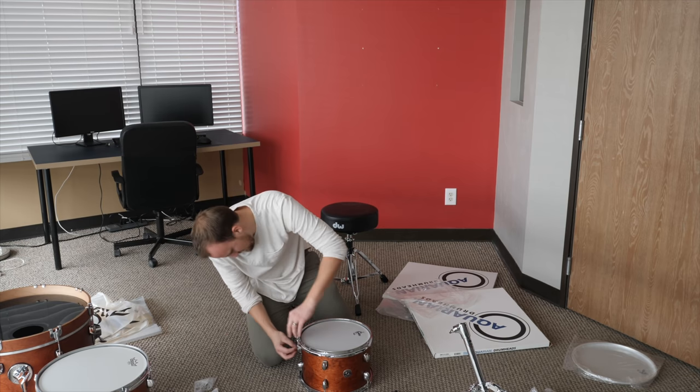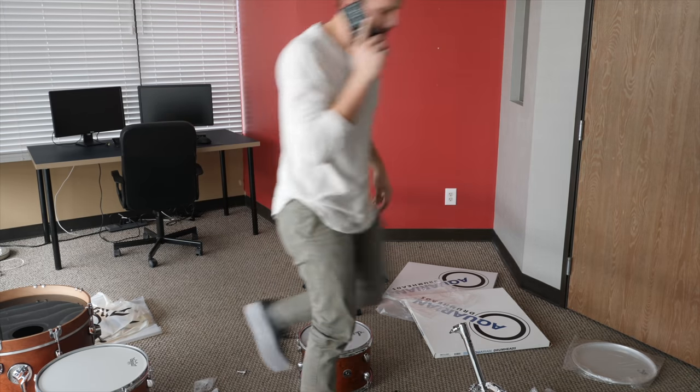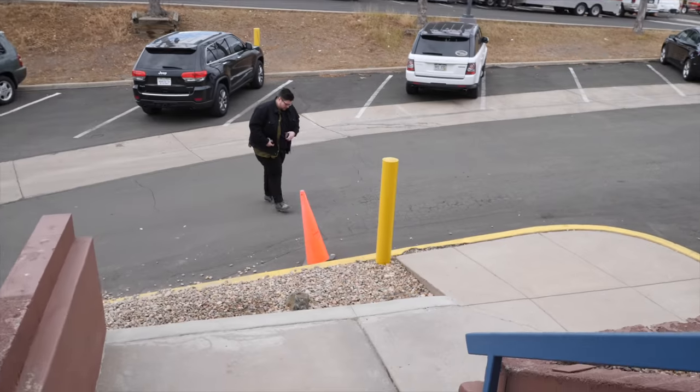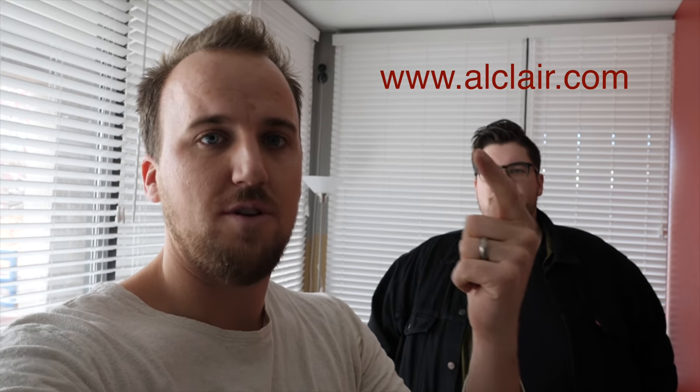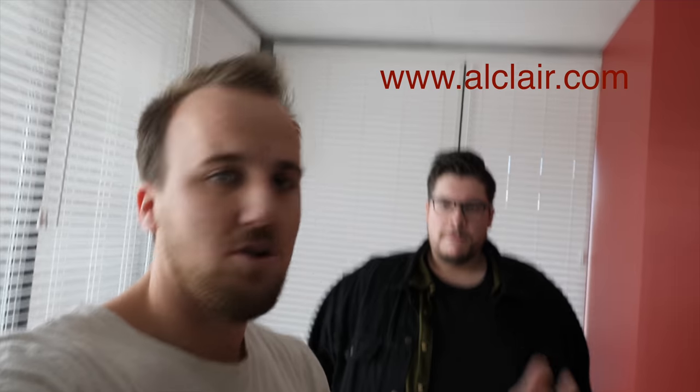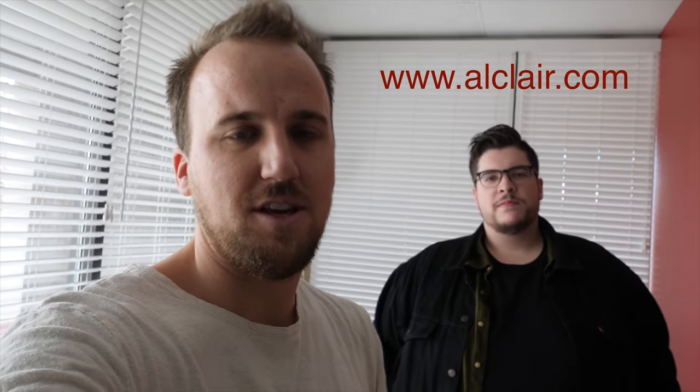My friend Johnny Serrano has arrived. Johnny is a worship drummer and audio engineer who works with AllClaire — they provide in-ear monitors, so you guys should check them out, I'll link it in the description. Johnny is going to help me get these drums set up and tuned.